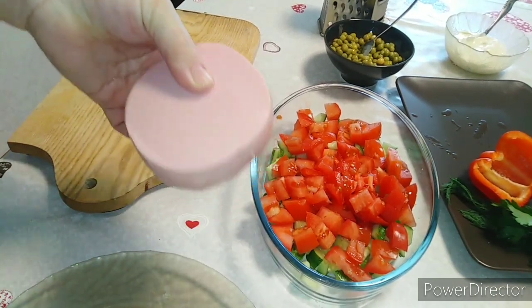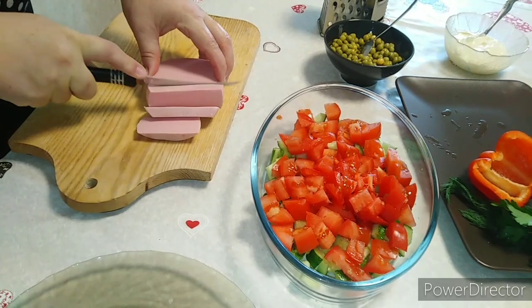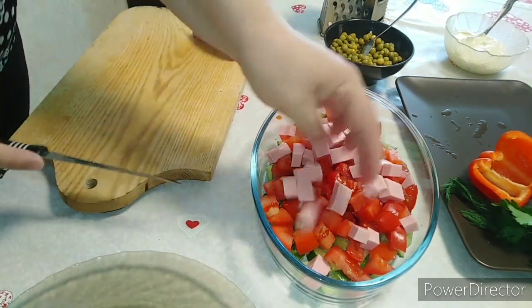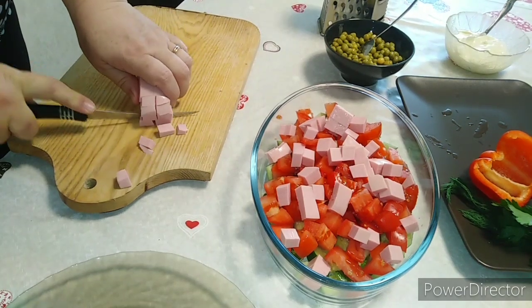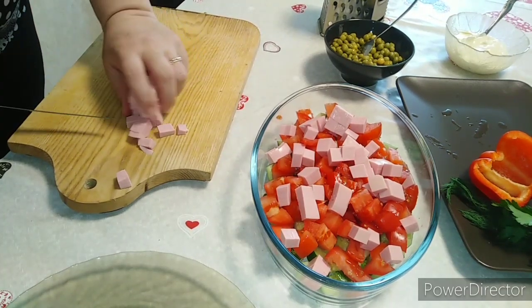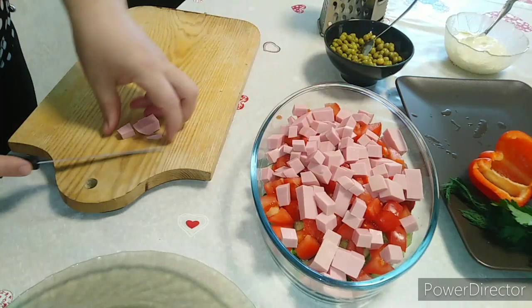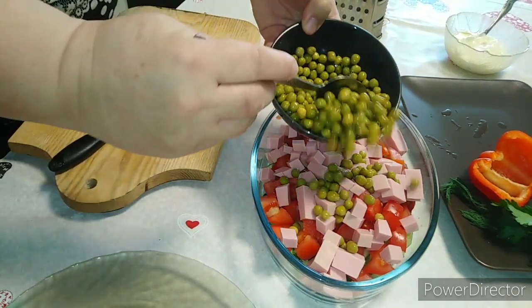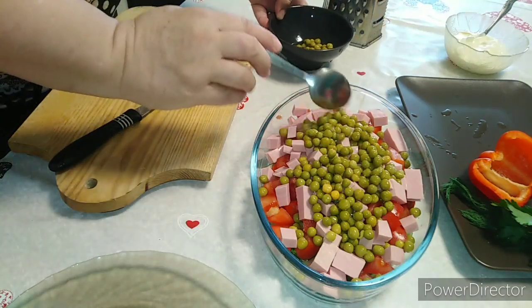Сейчас режем колбасу. Колбаса у меня докторская, 200 грамм. Буду резать её тоже кубиками. Раскидаем колбаску в салат — очень вкусный салат, хочу сказать. Колбаса добавлена. Сейчас отправляем горошек, немножко оставим для украшения — сверху будем кидать.